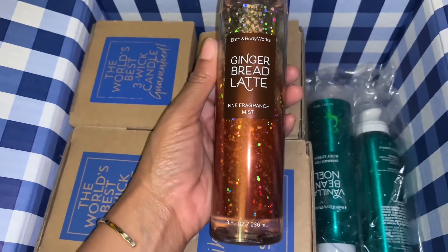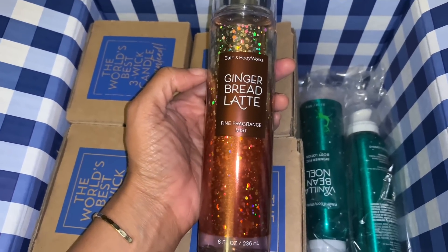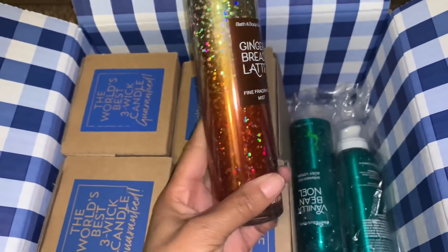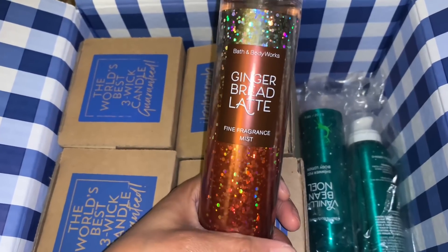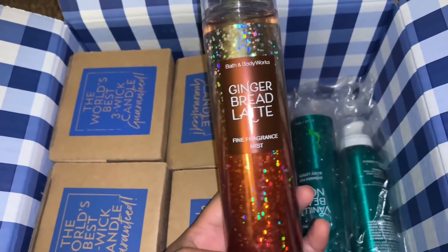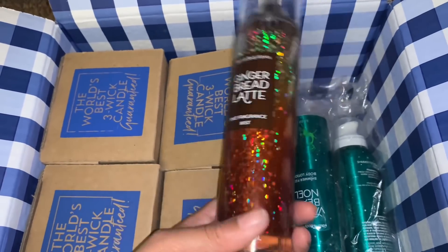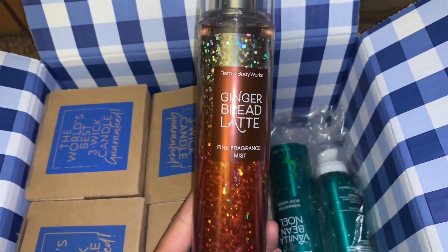I picked up the Gingerbread Latte Fine Fragrance Mist. This scent has really grown on me — I wasn't initially fond of the fine fragrance mist, but I love the body lotion and body cream so much that I decided to get the mist too. It smells really good, and I like the packaging — it's the same style as the Twisted Peppermint and Coconut Mint Drop from the Holiday Traditions collection. I plan on layering this with the creams.